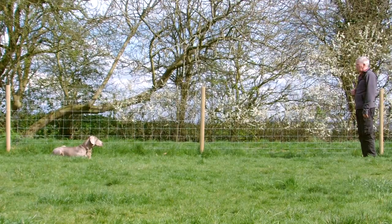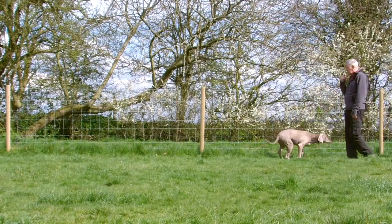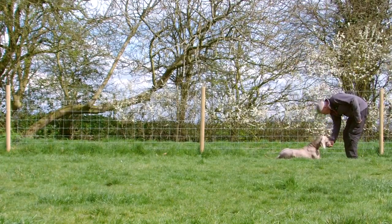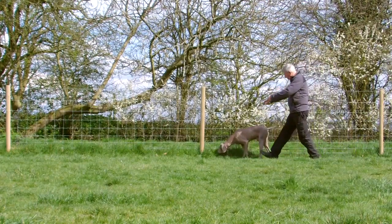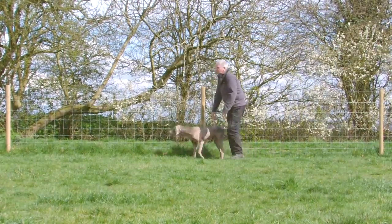Give him the hand signal for recall. Tell him to lie down. Present the treat. And then don't forget to make a bit of a fuss of your dog to show him that he's done well and that he's brought you pleasure. Enjoy your training.